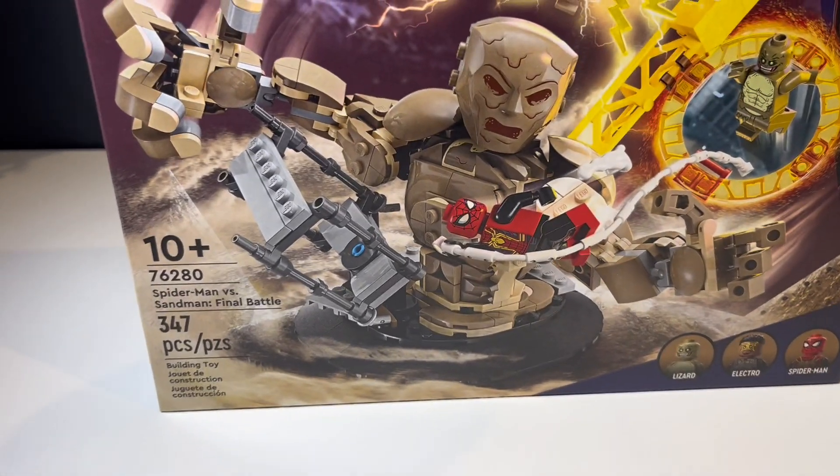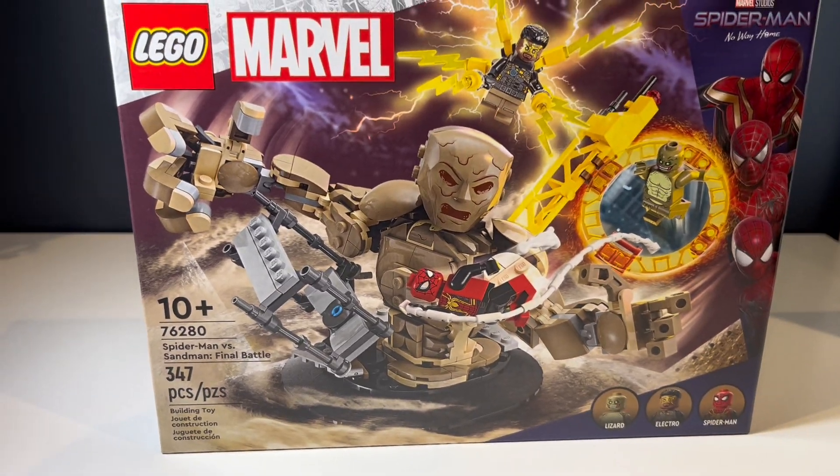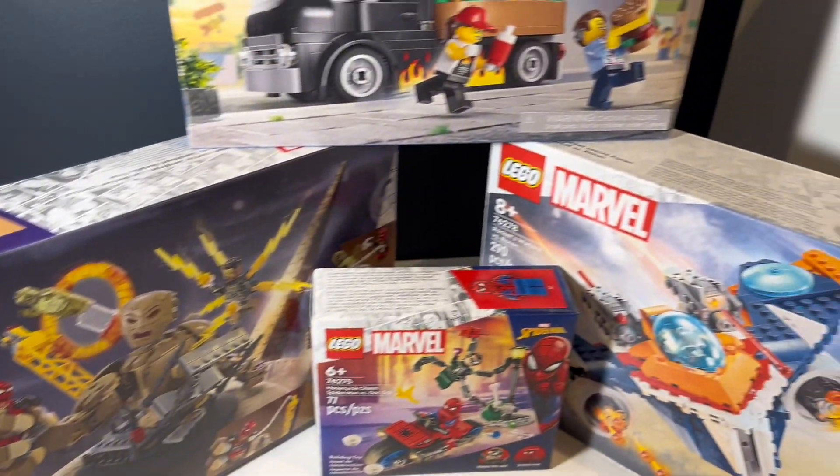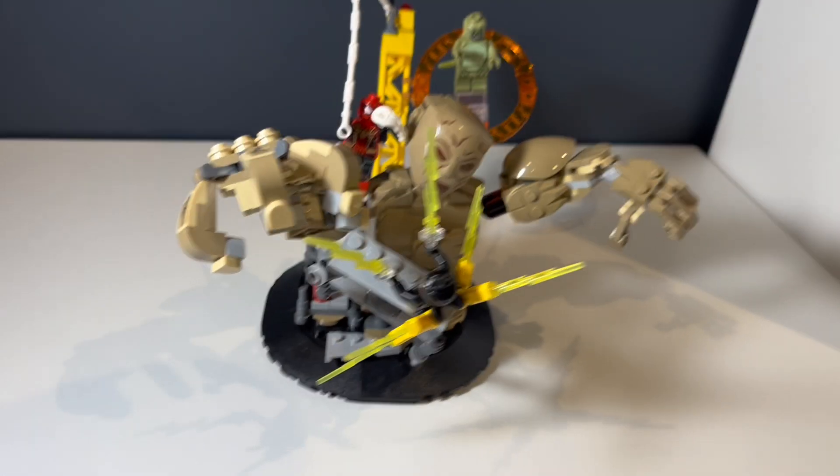I just got LEGO 76280 Marvel Spider-Man vs. Sandman early. I also have these other sets early, so go check the reviews out on my channel. Anyway, let's get into it — the build took around an hour.